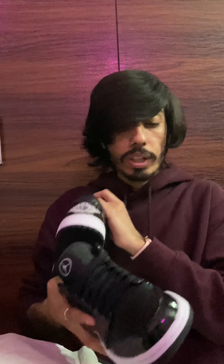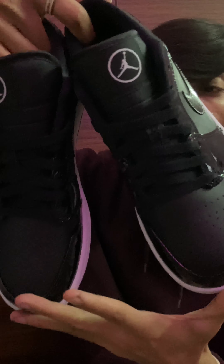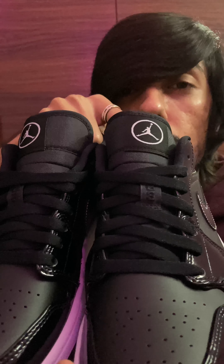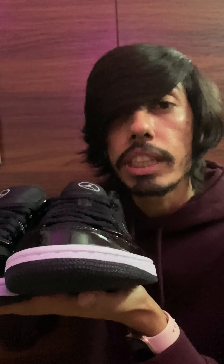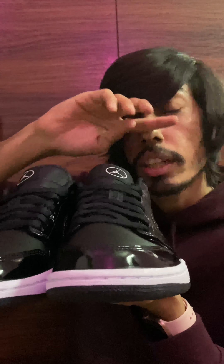So here we have the sneaker — the Air Jordan 1 Low All-Star Weekend. We have the Jumpman logo in a circle, kind of like a basketball. The best part about this particular sneaker is the glossy matte finish.